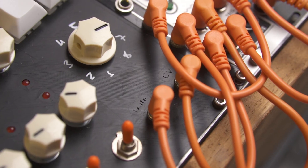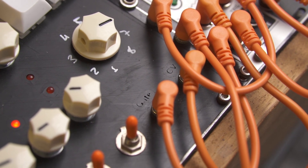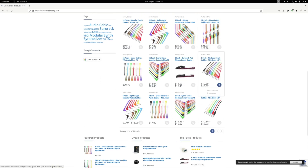I've been using their cables ever since I started with Eurorack. They sent over some angled cables which I think are really useful, especially when you have to travel with your Eurorack system. Their cables come in different colors and lengths. You can head over to their website excelvalley.com — I'll add a link in the description to learn more about their products.